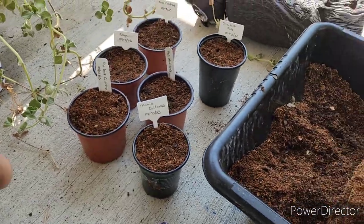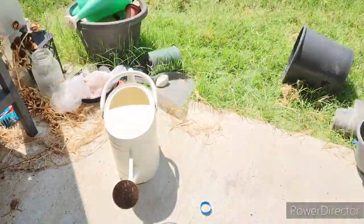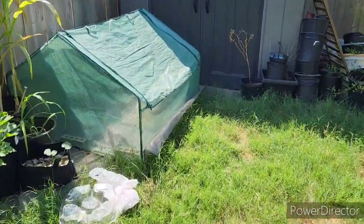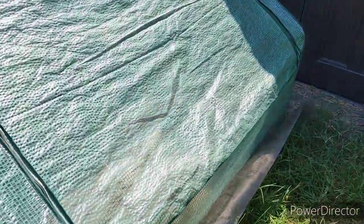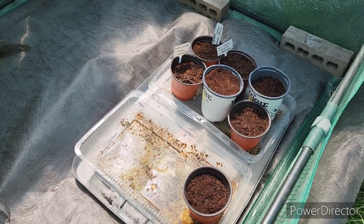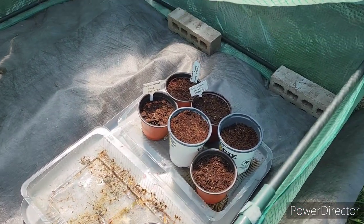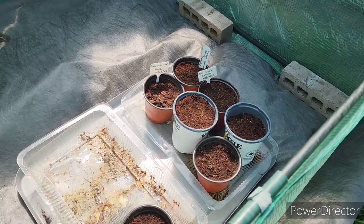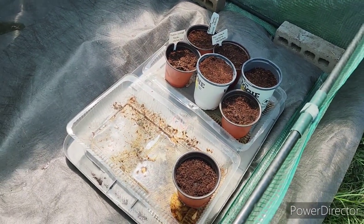So these are going to go over into the greenhouse with these that were planted yesterday. Yesterday I planted purple island kale, tall Utah celery, and some other stuff, but I'll show you guys the seeds.